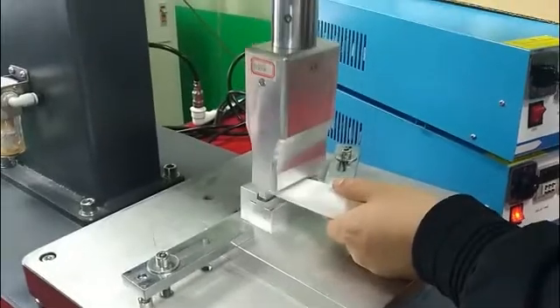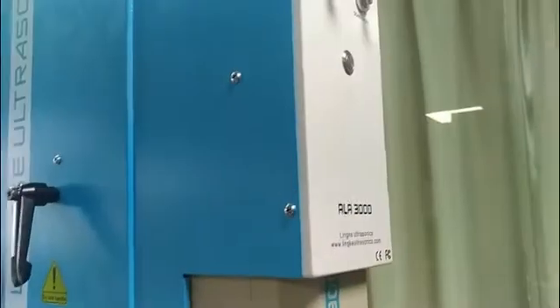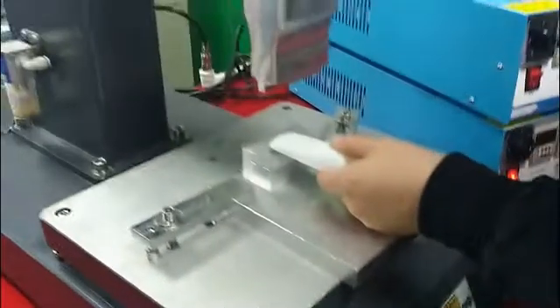Now is the sample testing. Push the yellow button — up and down for the machine — and use the two-hand button here.